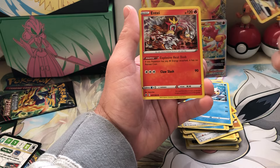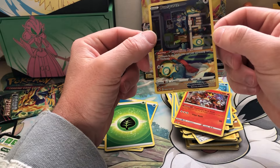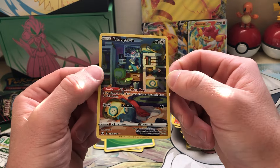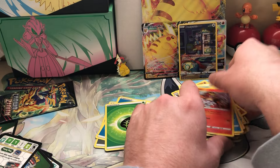We've got a Dunsparce and an Entei Holo — I don't think I have this one. Nice! Always good to get a card you don't have. Sorry about the lighting being so garbage. Hopefully I get a new light for Christmas — that would be nice. That one's got good centering too. I don't think I'll be grading a Dunsparce, but...